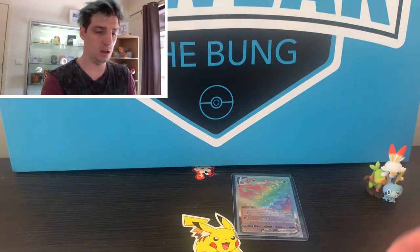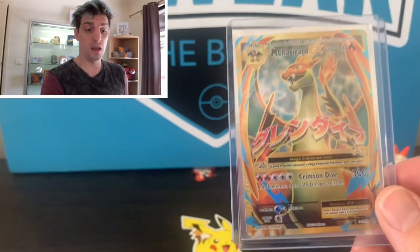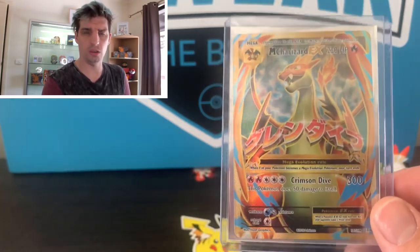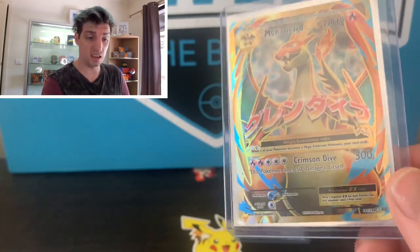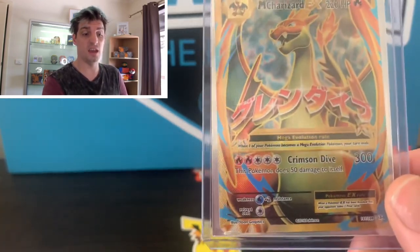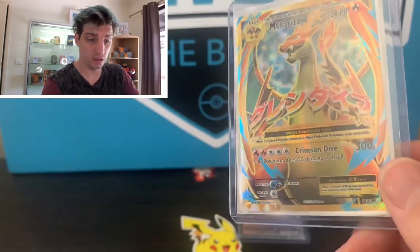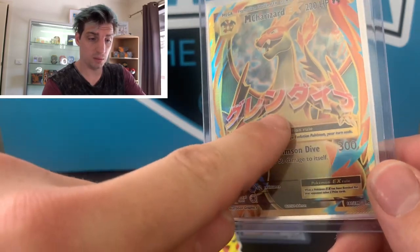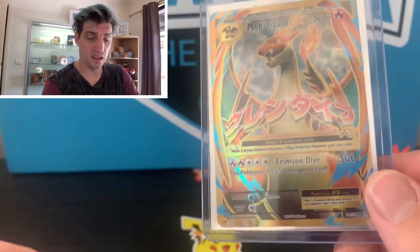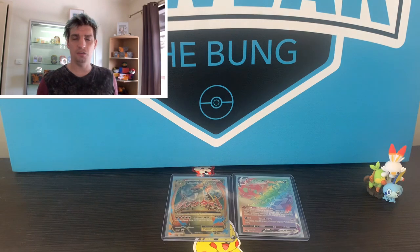Pulled this Charizard out of a Poke Bowl, which I thought - jeez, that could really hurt its condition. But it is another card where it's hard to spot a fault. There's only one that I noticed, and you might be able to see it when I move the card - look at that little dot there. It's just the tiniest bit of trouble, but I think it still can grade quite high.